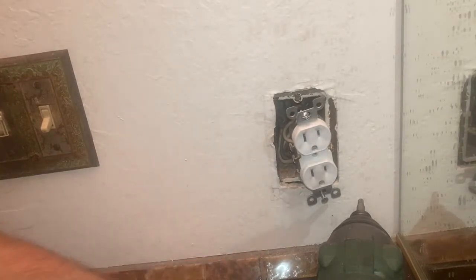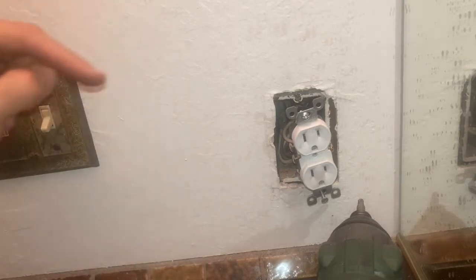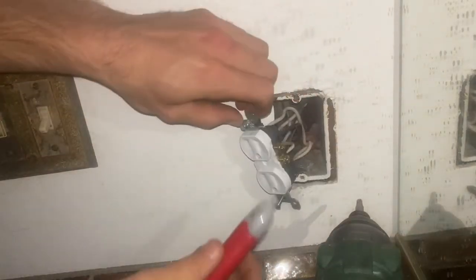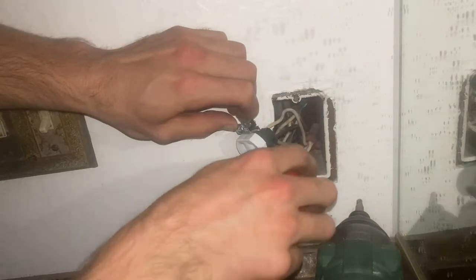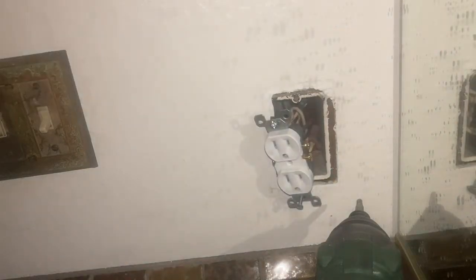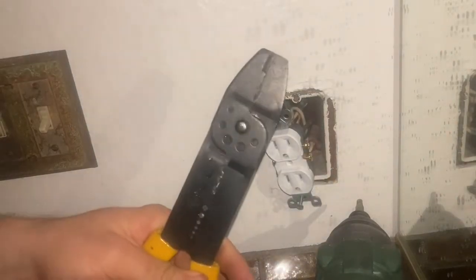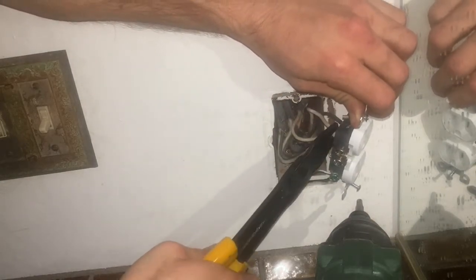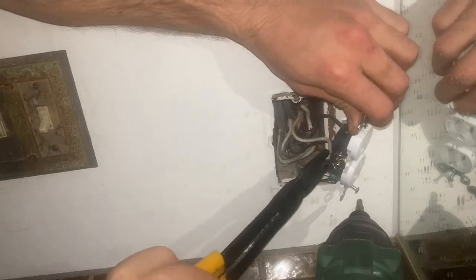I'm going to turn off the power right now. I'm going to turn on the light on my phone so we can see what's going on here. The power is out now — we can double check this with our volt checker again, and we're seeing it's not live. I'm going to go grab some wire cutters and cut these, because if they're shoved in like this you can't really get them out. We're just going to strip them too.